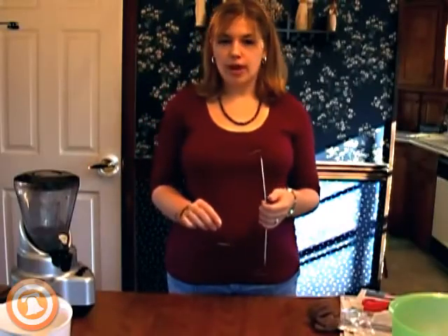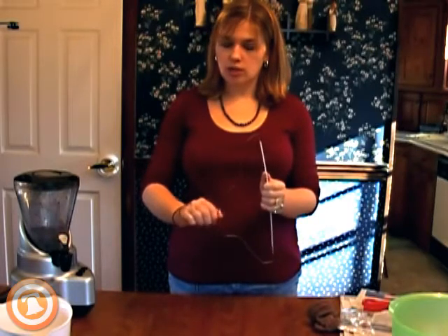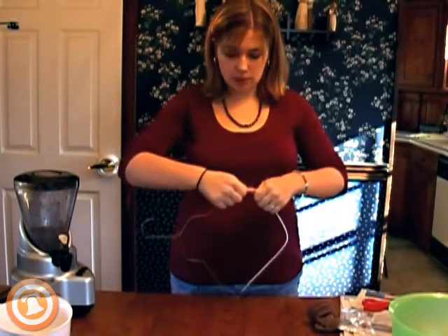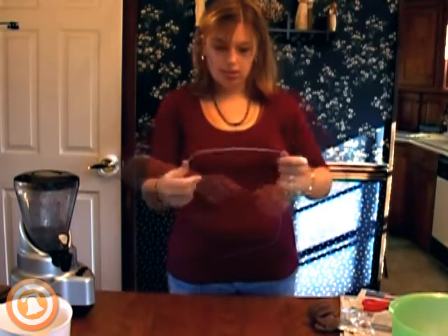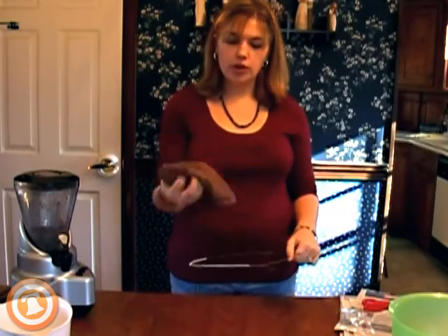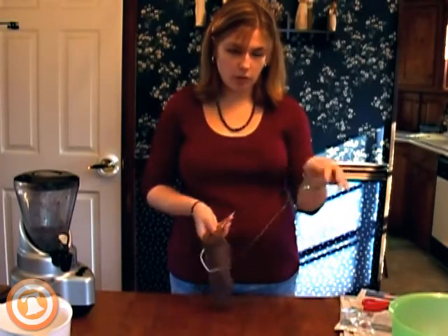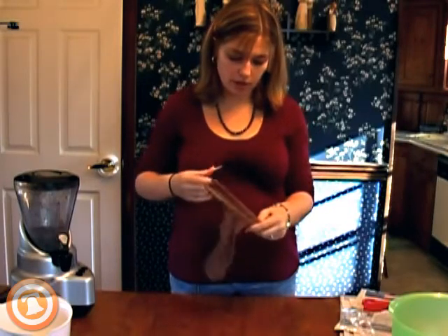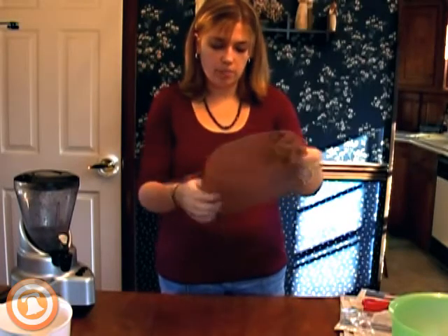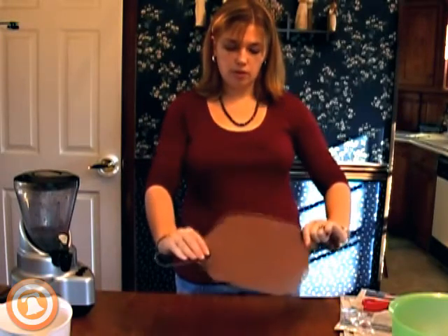Now we're going to bend the coat hanger. You may want to have someone help you because it can be a little tricky. Hold at the top and pull backwards — try to get it into as much of a circle shape as you can. It doesn't have to be a perfect circle, but it'll do. After you have your circle, take your nylon and put it on there. Be careful of the hook when you're doing that. Here is our filter we're going to use for our paper.